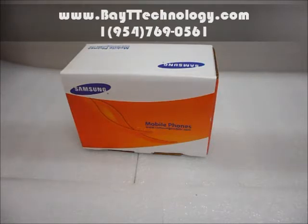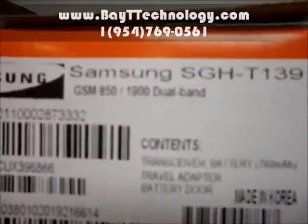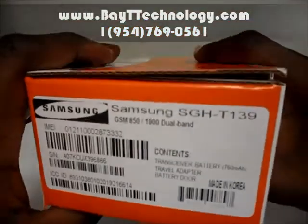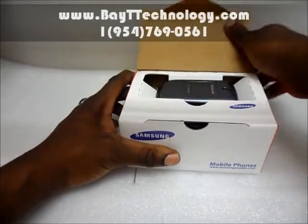Here is how you would get it if you were to buy it from your best cell phone store online, yourbaittechnology.com. Alright, it's a standard Samsung box. You can see the Samsung SGH-T139. This phone we have in gray.